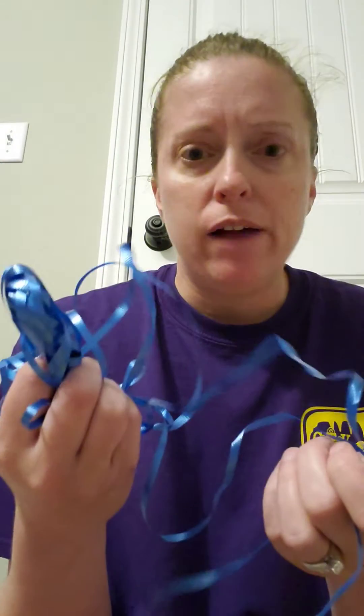You'll need some construction paper. I used black, but if you want to make your eye patch pink or purple, yellow, whatever color you want, you make your eye patch that color. And then I have some ribbon, but you can use string or yarn, whatever else you need. And then you're gonna need some scissors.